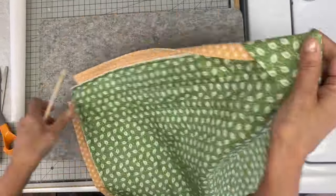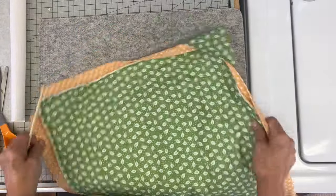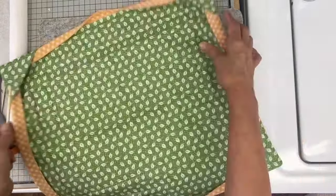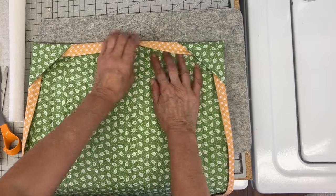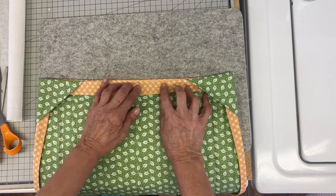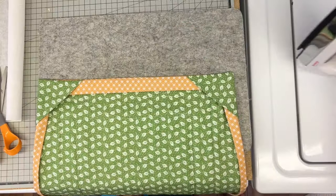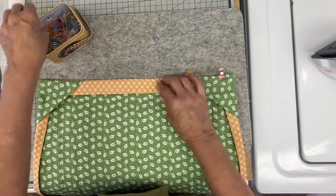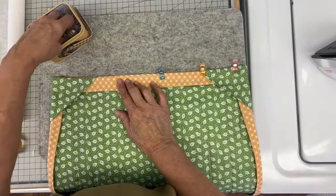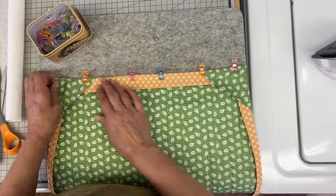I'm going to roll my seams and then really press that well. Taking my pokey tool, just making sure I get all those corners poked out. You can see what the back looks like — just rolling it and then pressing. I put a lot of clips in; you want to make sure it's held really well. I also made sure that the facing is rolled a little bit to the back so none of it shows on the front.